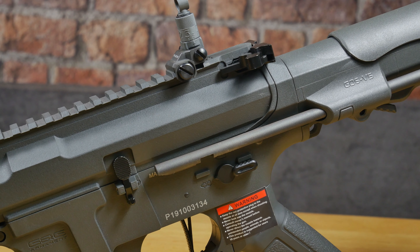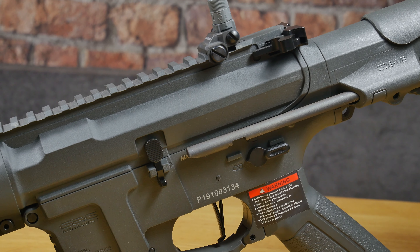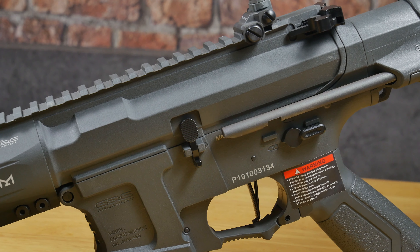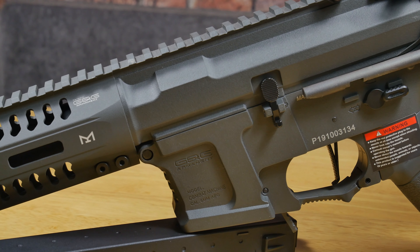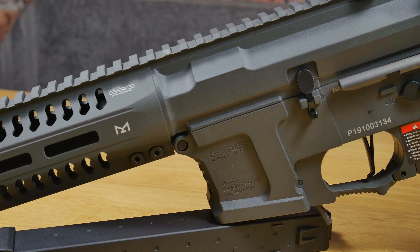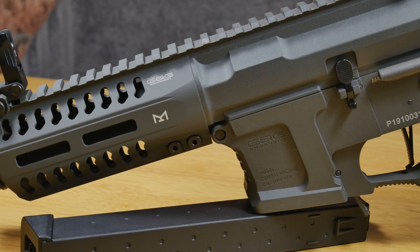The ARP9 is part of G&G's Combat Machine range, so the majority of the gun is made out of their tried and tested reinforced polymer. The buttstock, buffer tube housing, and main body are made from that polymer, whereas the front handguard is a metal construction.